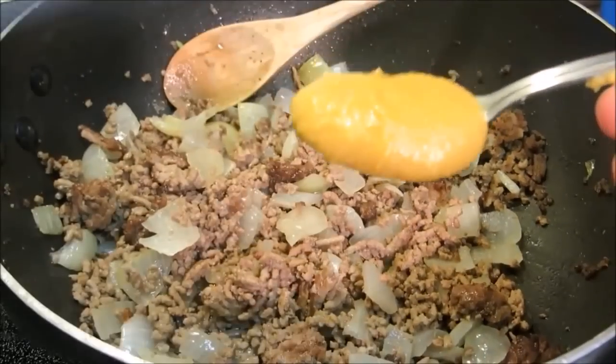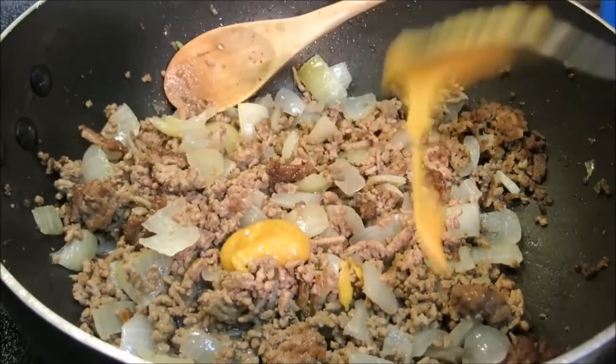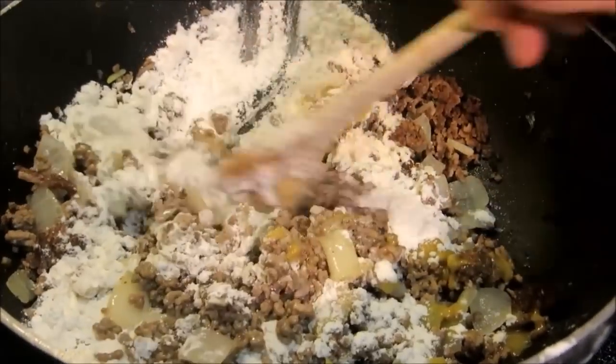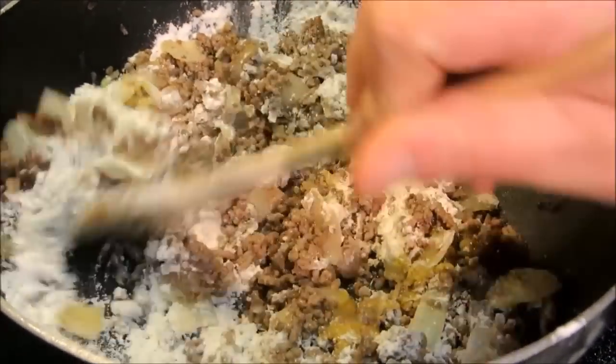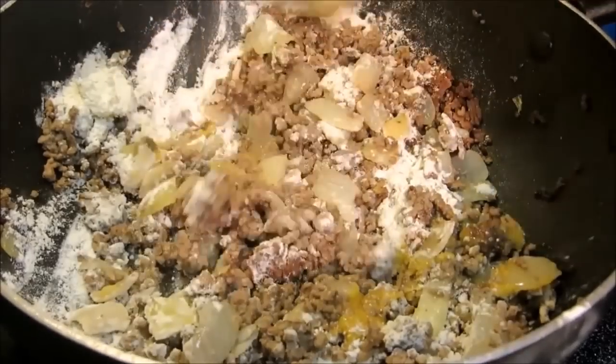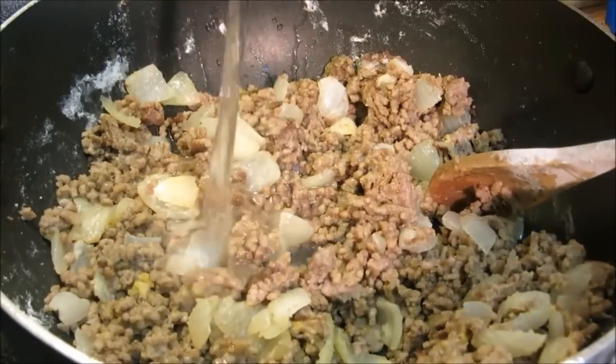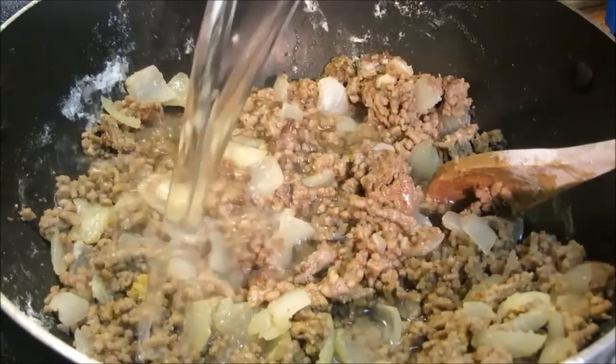Now we're going to add a tablespoon of chicken base and about a quarter cup of flour, incorporating all the flour and the chicken base in with the ground beef. Once all the flour is incorporated, we're going to add two cups of water.